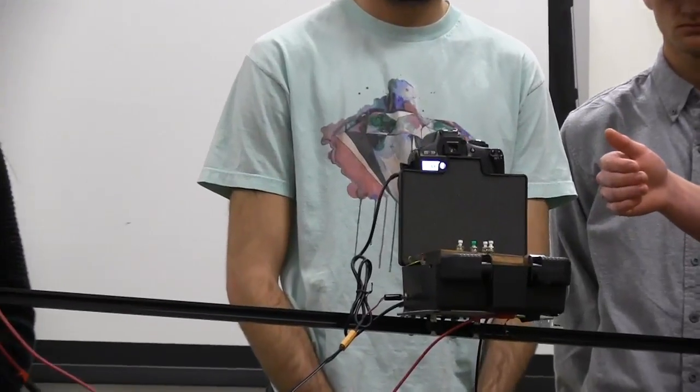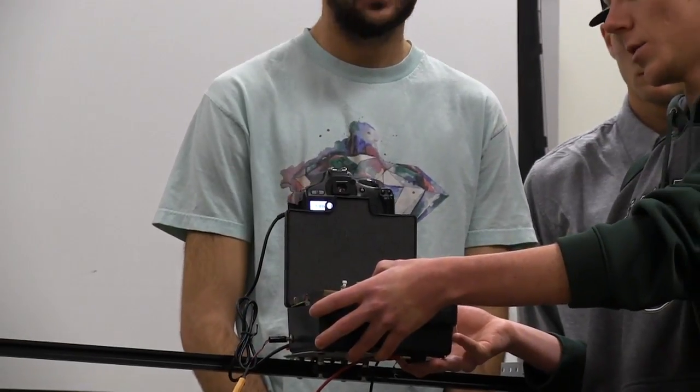As it moves, each time it stops it triggers the camera and takes a picture. To demonstrate our video mode: